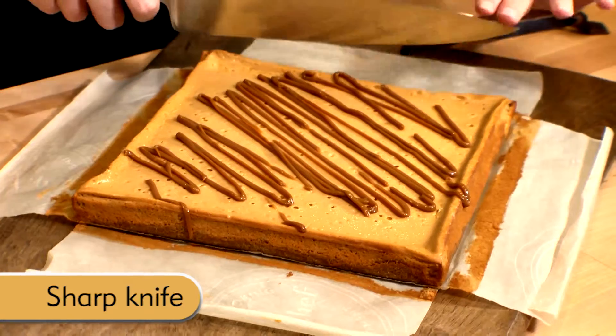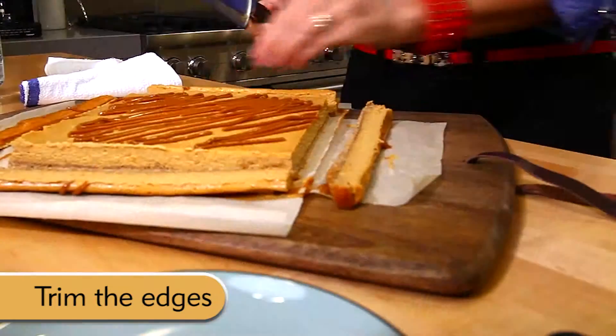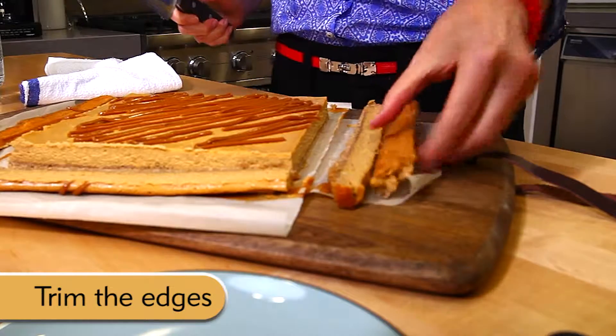Start with a sharp, clean chef's knife. I like to trim the edges first. Now you can throw away the edges or you can save them to nibble on later.